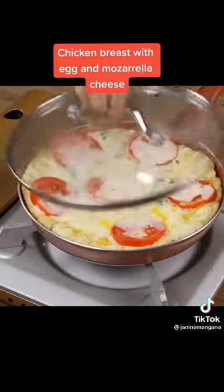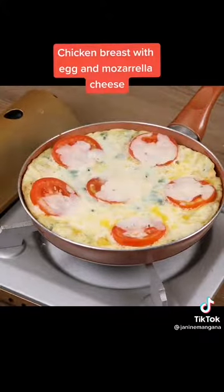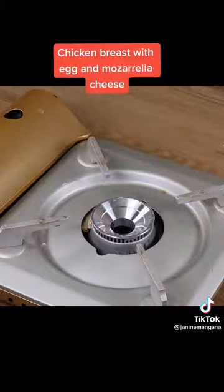And our recipe is done! Look how delicious it is! I really hope you liked it — thank you for watching the video!